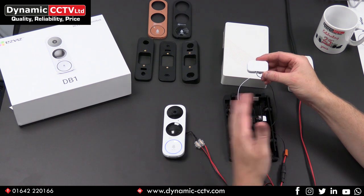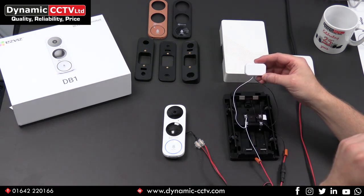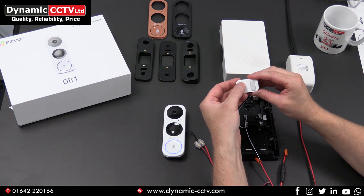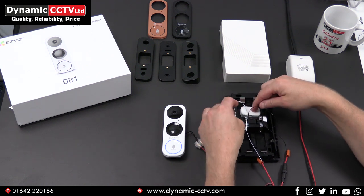So it protects the equipment — protecting the solenoid and protecting the doorbell from any damage due to inrush current. It is very important that you wire this in when using the chime. It's got a couple of removable sticky back pads so you can quite easily peel them off and stick it, making it nice and tidy inside the mechanical chime itself.